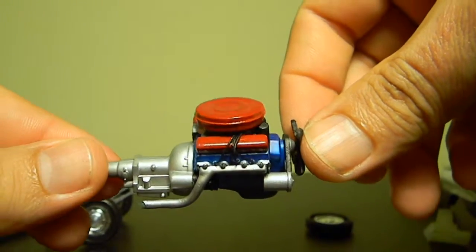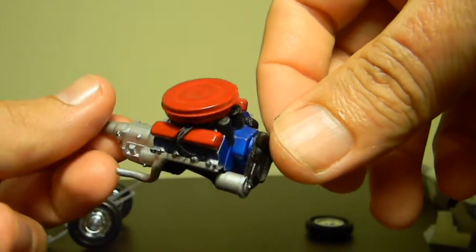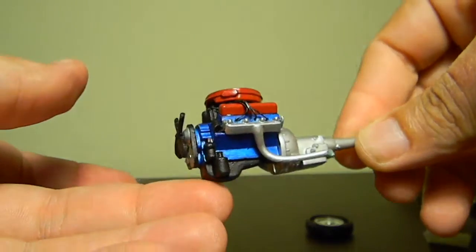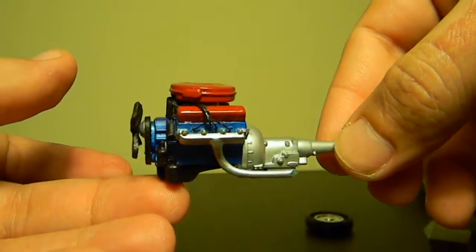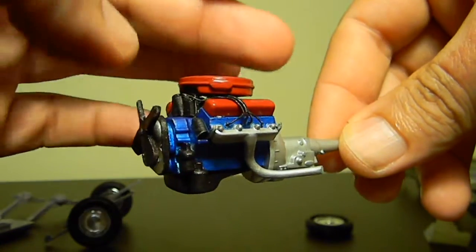So there you go — not a bad job considering my skill level, and like I say the first engine I've ever built. The motor didn't turn out too bad, and a lot of the little mishaps that I made won't be seen as it's all hidden by the engine bay.